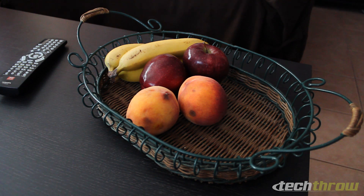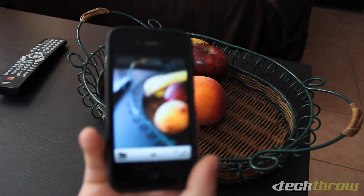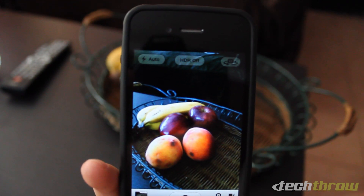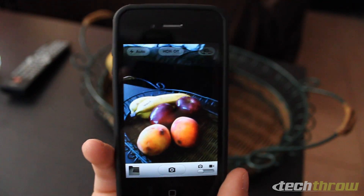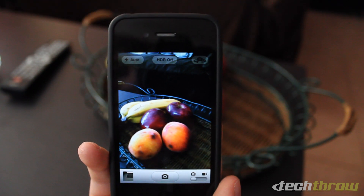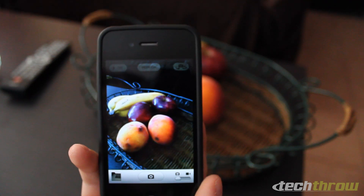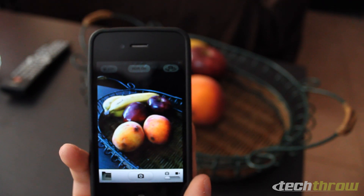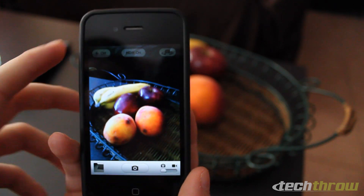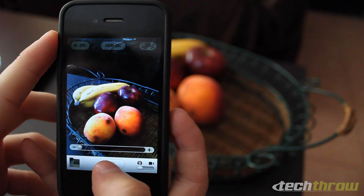Here I've got a bowl of fruit for demo purposes. It's going to be a little weird because I'm going to have a camera on a camera. We'll go ahead and focus on the iPhone, and as you can see on the top now you've got this option to turn HDR on and off. We'll go ahead and turn that on. When you do take an HDR photo it saves the original and the HDR version, so you won't have to take a photo twice to see the difference, which is really nice.